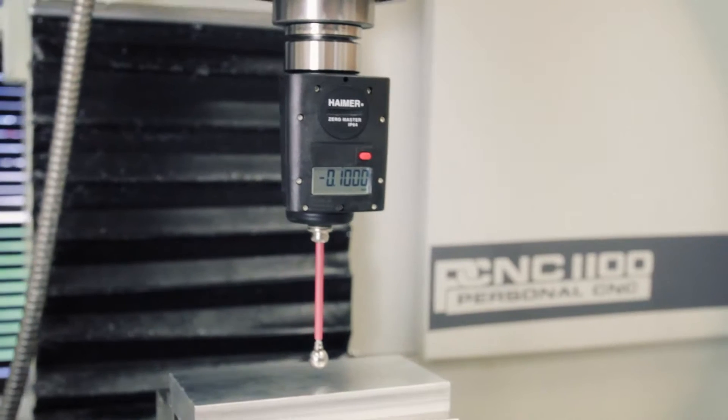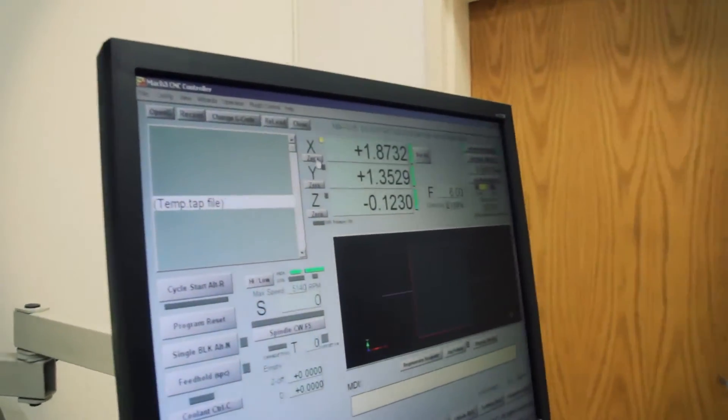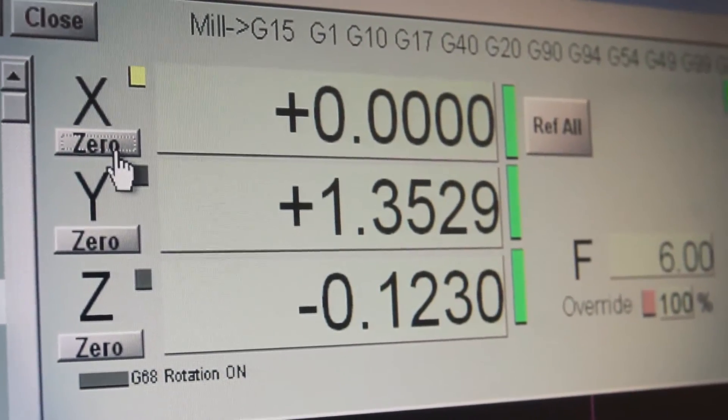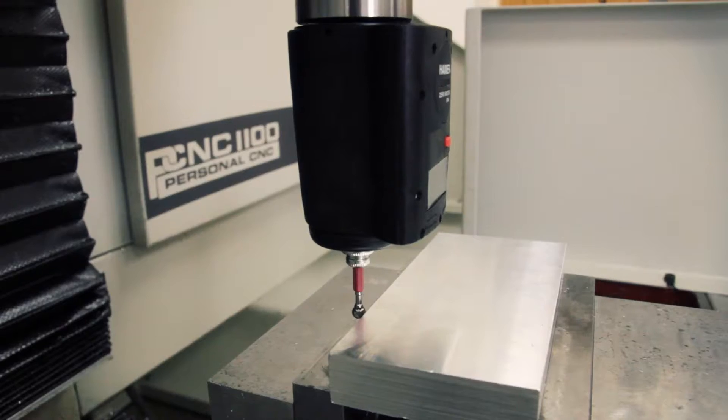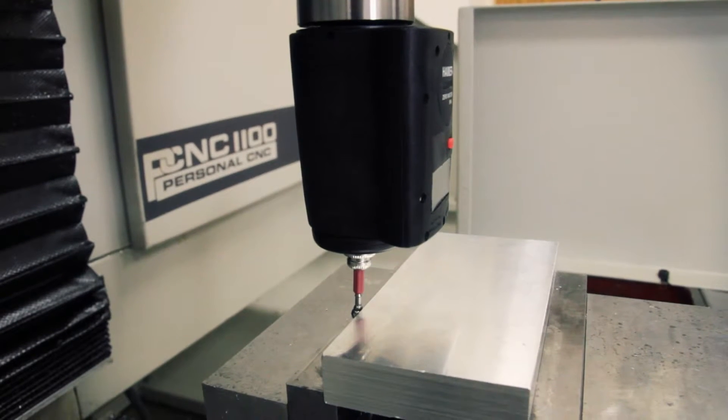If you need to extend the reach, Tormach offers a longer tip. Once the digital readout on the Hymer reads zero, simply click zero on the DRO on your Mach screen. You've now zeroed your X axis. Your X or Y axis are zeroed in the same fashion.